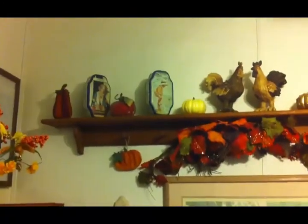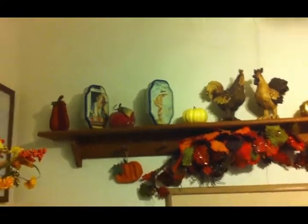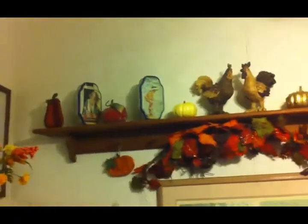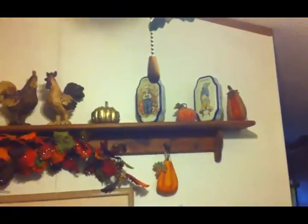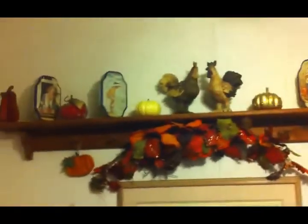I don't change out my decor often — when I find something I love I usually keep it forever or until it wears out. I just have various pumpkins up here. Those canisters are labeled spring, summer, autumn, and winter, and I typically leave them up there all the time, although at Christmas time I take them down because I have so many Christmas decorations that fill this shelf.